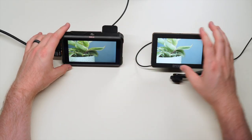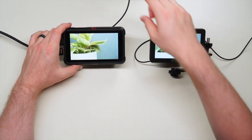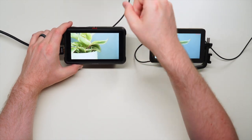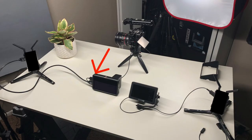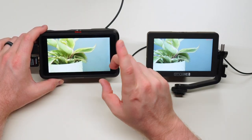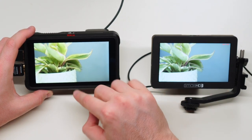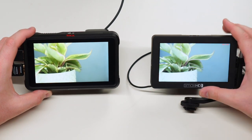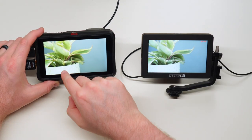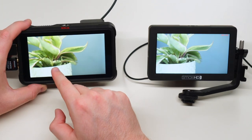Next let's look at color reproduction. I'm running a loop from my A7S into the Atomos Ninja V and then looping it back out into the SmallHD, and there's actually a noticeable difference. The Ninja V looks much warmer while the SmallHD looks cooler. I can also see that the blacks on the Ninja V are much deeper and darker, and everything looks more saturated.